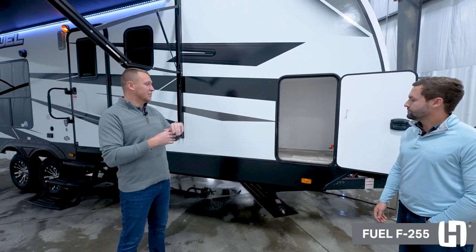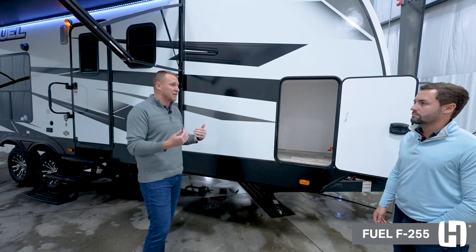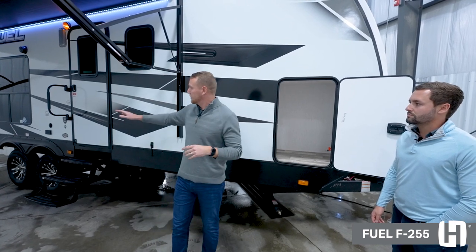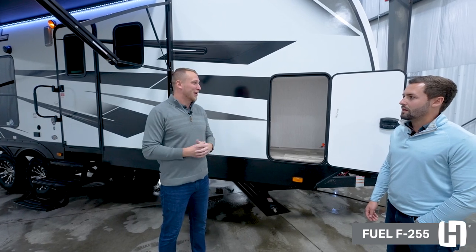Another really cool thing to point out on the exterior of the coach is going to be the 4,000-watt Onan generator that already comes installed from the factory, as well as your fueling station in the back. So if you're ever out at your campsite and your toys are running low on fuel, you don't have to worry about that. That pretty much sums up everything on the outside — why don't we go inside and show them the rest of the coach.